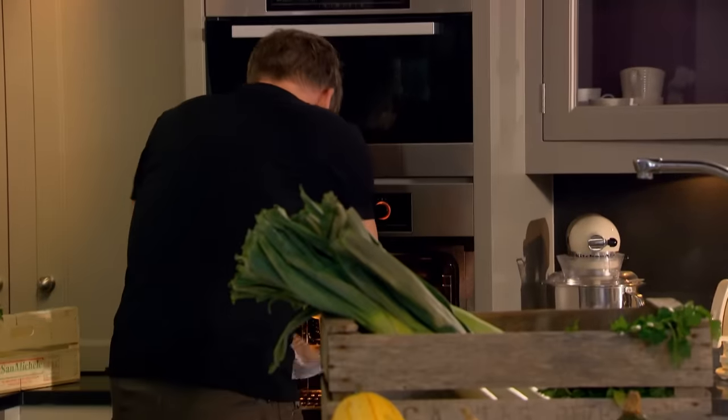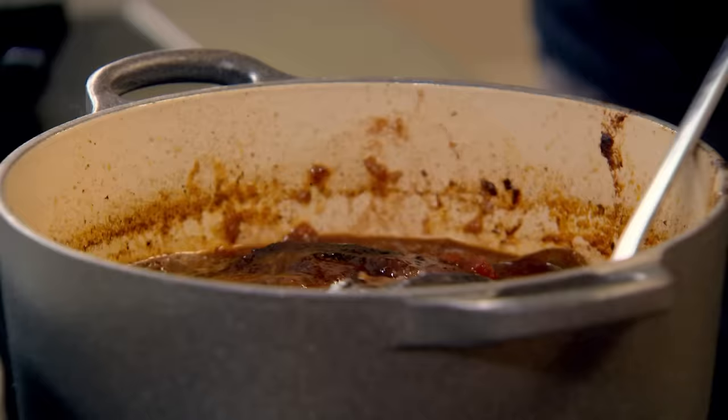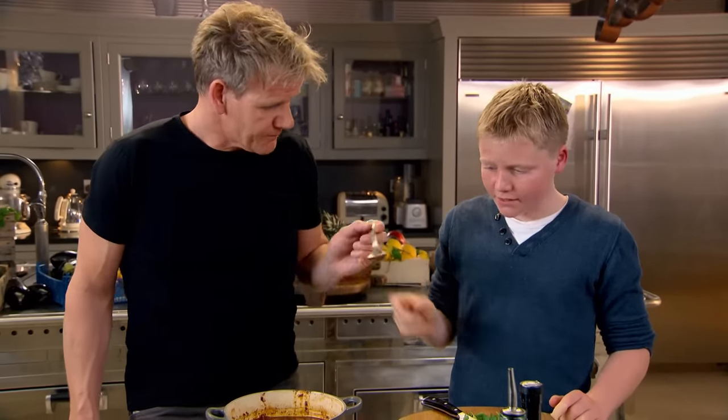Now wait to see these beef cheeks — beauties. Look at them. They're really soft. Have a taste. Mmm, it's so good.